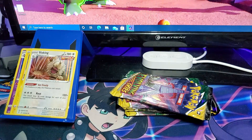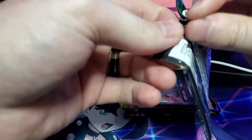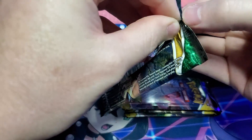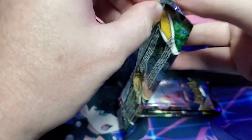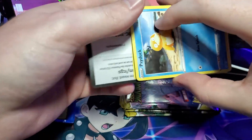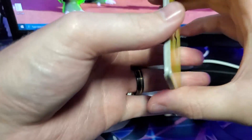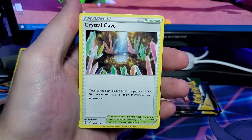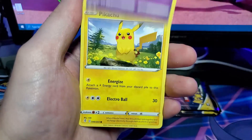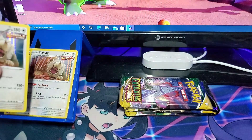So now we have one VMAX and one Holo. If we're following the pattern of the last box we should have a V somewhere in here as well. I wouldn't mind getting another alternate art. From the next pack: Electric-type energy, Crystal Cave, Avalugg, Snow Leaf Badge, Psyduck, Eevee, Cutiefly, Pikachu, Applin, Bergmite Reverse, and another Slacking Holo — we just pulled the same card back to back.